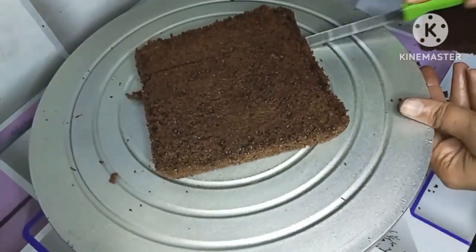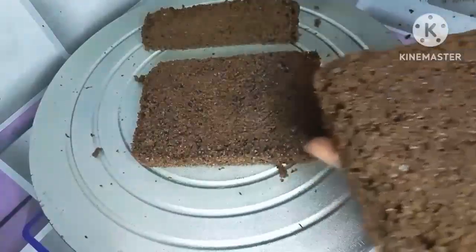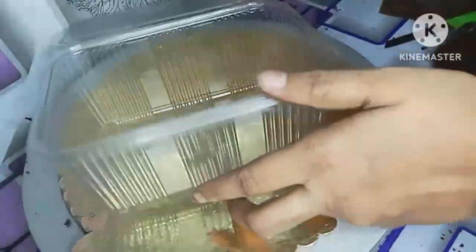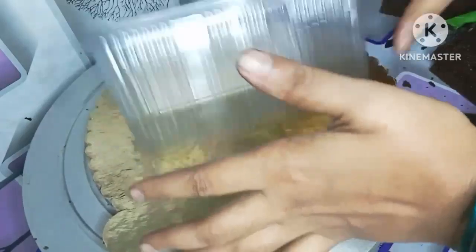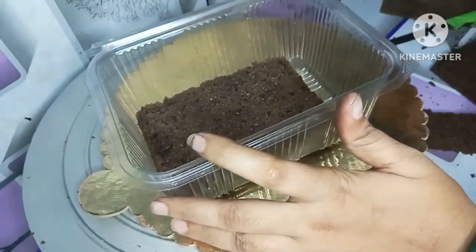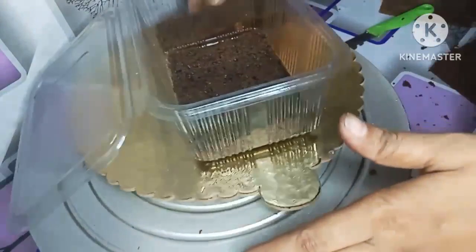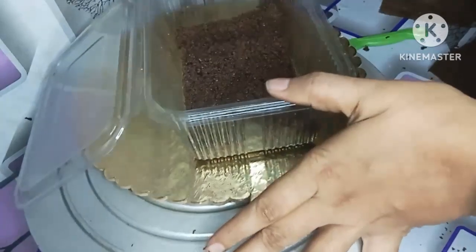The crumbs will be arranged on the table. I will cut it in two layers — I need to cut the cake by cutting. The cake is not completely broken. This one should be made from the cake. Take the cake and cut the cake — this is one layer. I need to cut the cake, assemble it, and adjust it to the height.